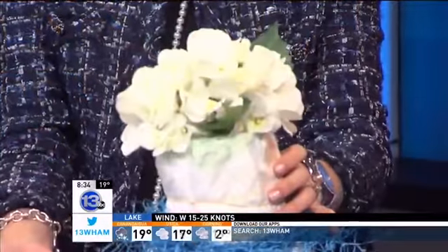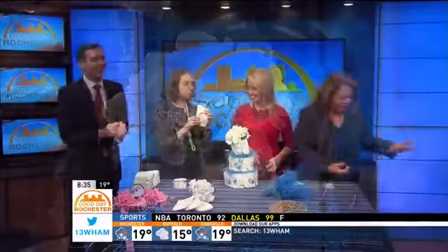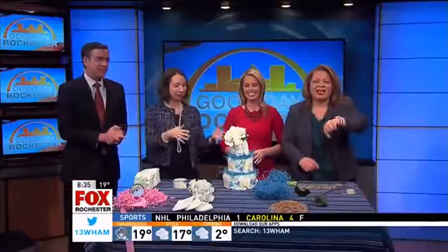Does the person who gets this have to change all those diapers once the baby comes? Absolutely! You just bag it up and you're all set. It's a DIY Wednesday diaper cake — and we're actually giving this one to you right now for your baby shower!